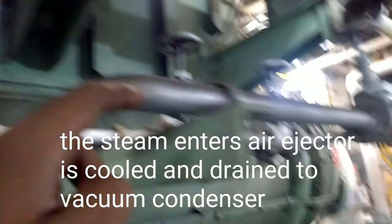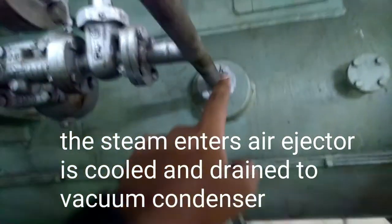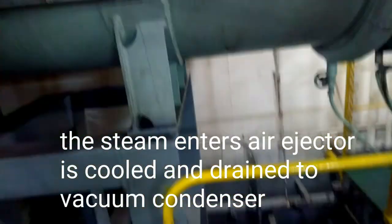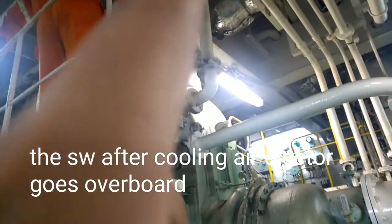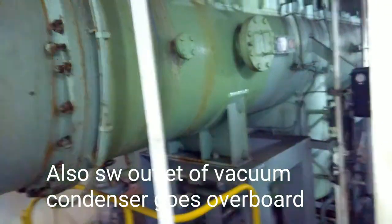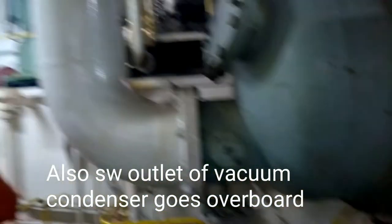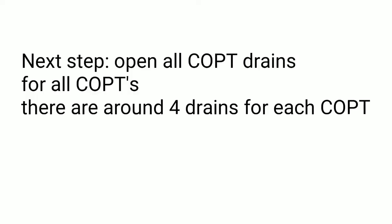The steam entering the air ejector will be cooled down — the air ejector is cooled by sea water — and then it enters the vacuum condenser so that afterwards it can be taken back to the cascade tank. After the sea water passes through the air ejector condenser, it goes out overboard. Similarly, for the vacuum condenser, after the sea water passes through, it also goes overboard. We will also have anodes for all of these condensers, and frequent replacement is done.